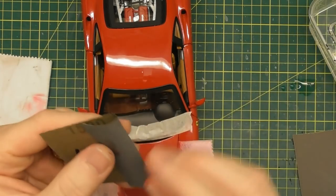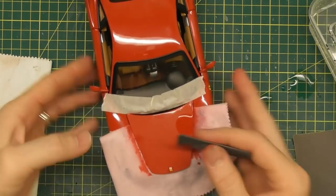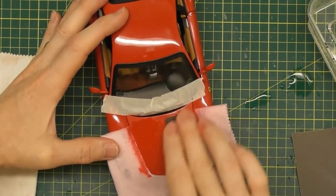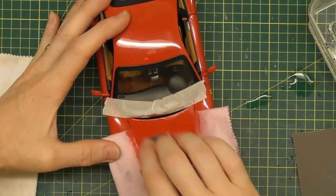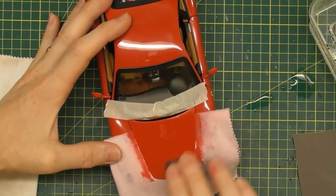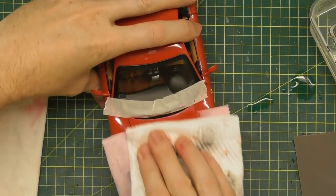We're going to step up to 1500 grit. Some people skip straight to 2000, but I like to use a finer paper here to gradually step up. We're going to sand over the areas we've already sanded — this will remove the coarser scratches from the 1200, in preparation for the 2000 grit. We're getting finer and finer so that it's easier to polish out the final scratches.